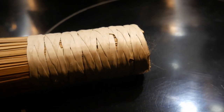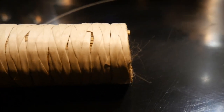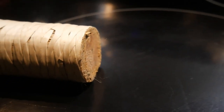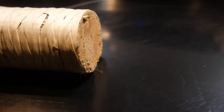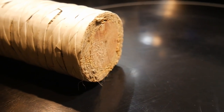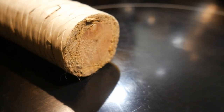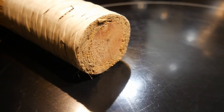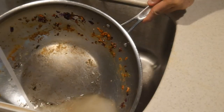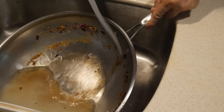This wok cleaning whisk definitely represents an old-time device because the entire piece of equipment is completely made out of natural material. In addition to the bamboo, the top of the whisk is a piece of wood, and there is some sort of bamboo fabric used to tie all the bamboo strips together to form this whisk. About several months ago, I decided that I want to give it a try, as I saw it on sale in a Chinese grocery store.